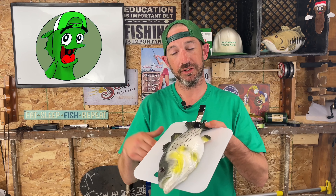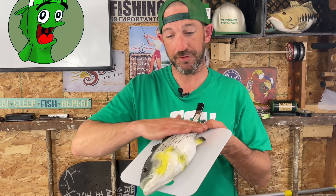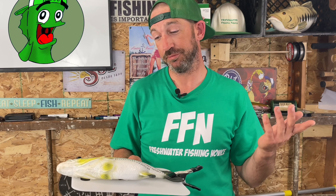The clamp holds the fish in place — it's dispatched, dead, gutted and bled out. Scrape all the scales on one side until it's very smooth, then flip the fish over and do the same on the other side. It's going to take a little bit and it's pretty messy, so don't wear your nicest clothes.